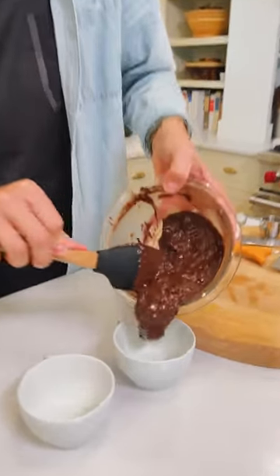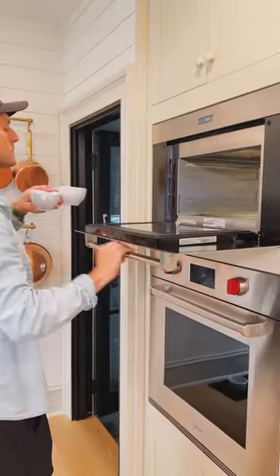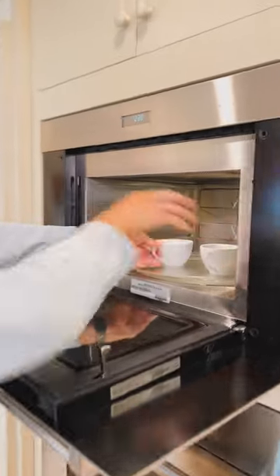Portion this into two 8-ounce mugs or one large oversized mug. Put the mug cake in the microwave until it's fully baked, about 1 1/2 to 2 minutes, and you'll be ready to eat.